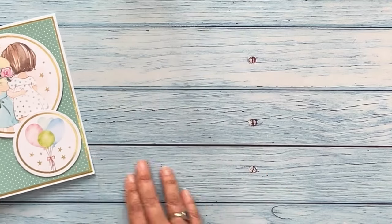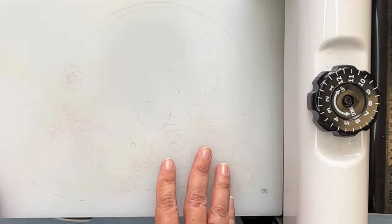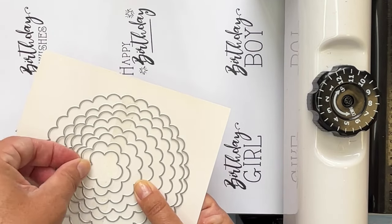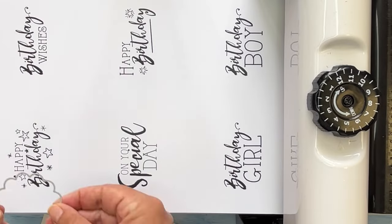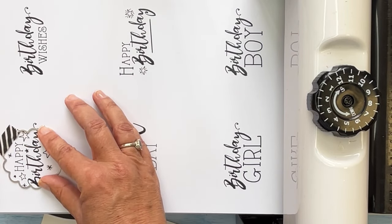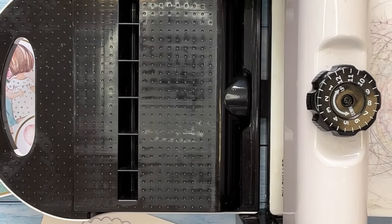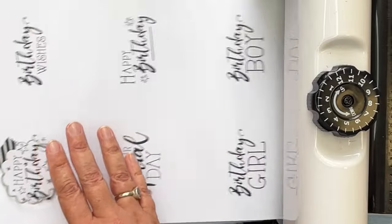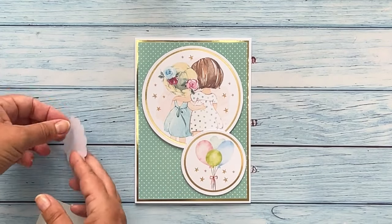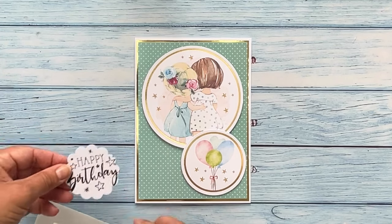Instead of adding a pre-cut sentiment or stickers you may want to die cut a sentiment. Lay your first plate on your die cutting machine and add a sheet of sentiments on top. Take your die in the right size and lay this face down on your chosen sentiment. You may want to secure this in place with a small piece of craft tape to stop it moving when it's in the machine. Lay the second plate on top and then run this through your die cutting machine. Once it comes out, remove the plate and remove the sheet. Take the sentiment out of the die, then turn it over, add a foam pad, remove the backing and attach to the card where required.